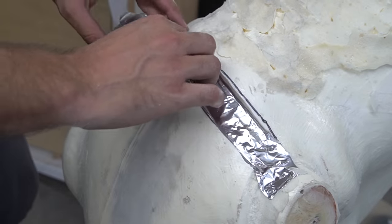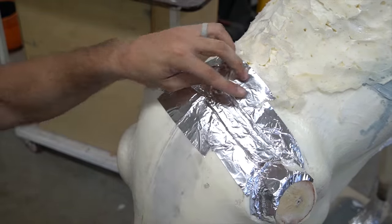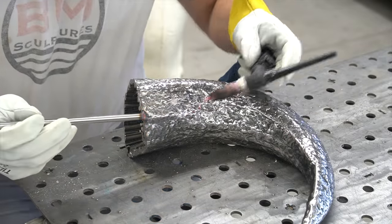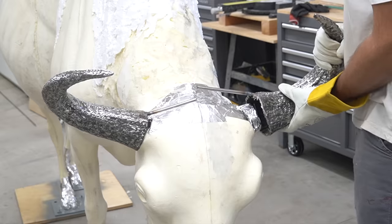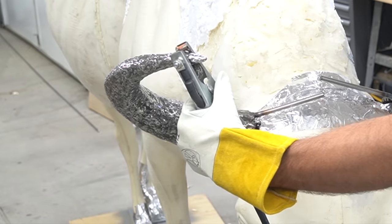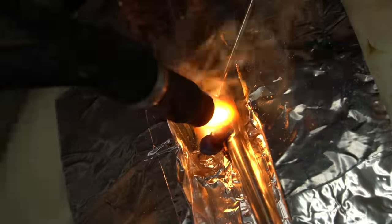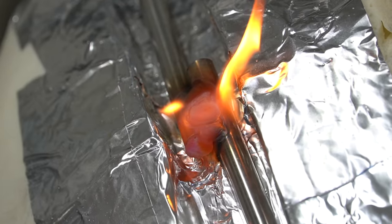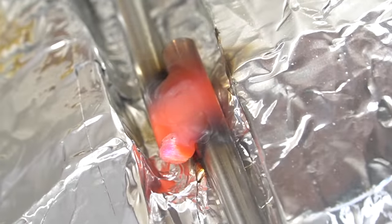Now, knowing that this foam is extremely flammable, I decided to put some aluminum tape where I plan to weld, so I could hopefully prevent some fires from happening. And that didn't work at all. I mean, it is a little bit smaller of a flame so I guess it helped, but it still caught on fire.